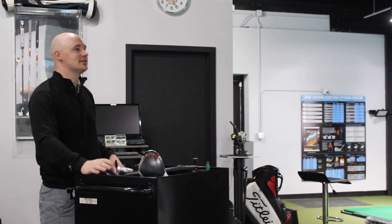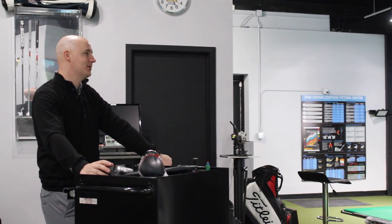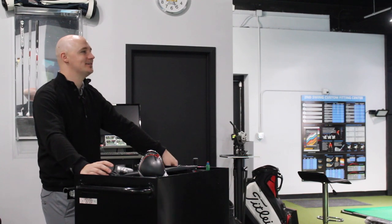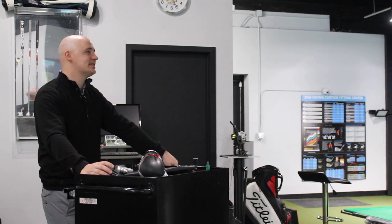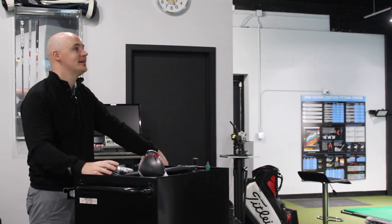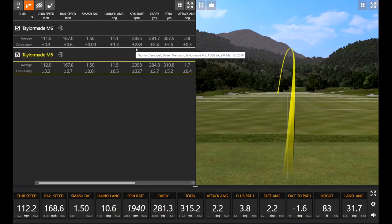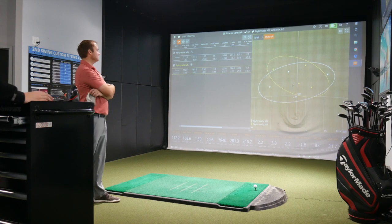Both these heads are tremendous at getting into optimal numbers. Smash factor of 1.50 with both, ball speed of 167 — that's right in Thomas's 165 to 168 range this season, which is fantastic. Both models are tremendously good on spin. The M5 is just a hair lower spinning at 2358 RPM. In terms of direction, the M6 was a little easier to turn over — three balls left of center — while the M5 had three left and three right.